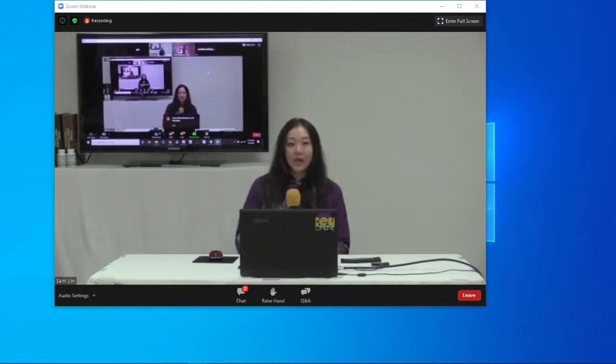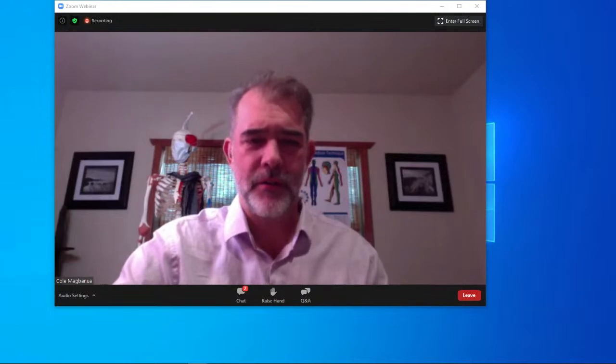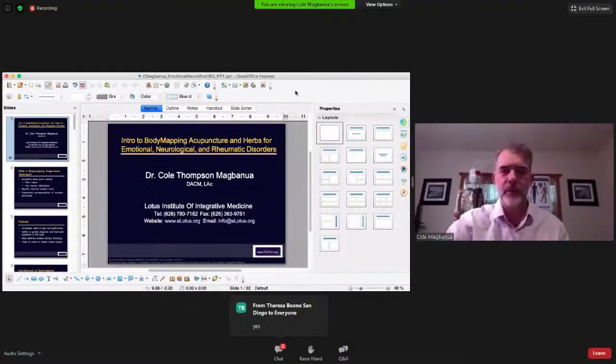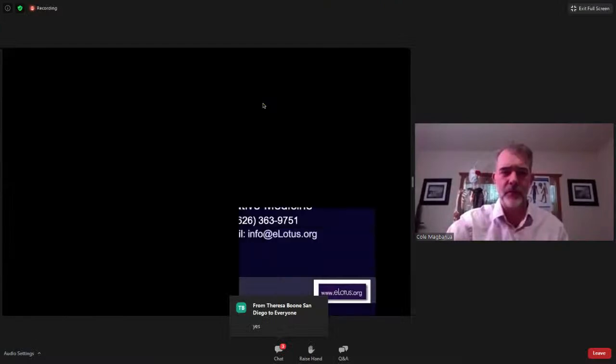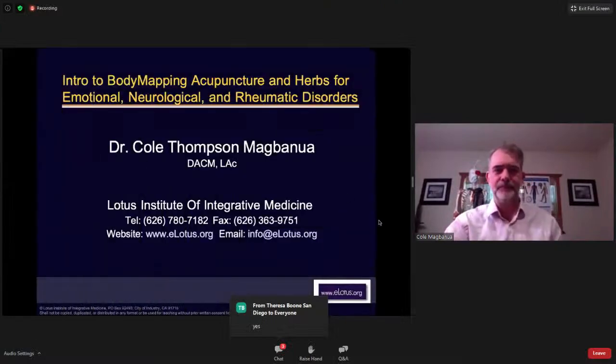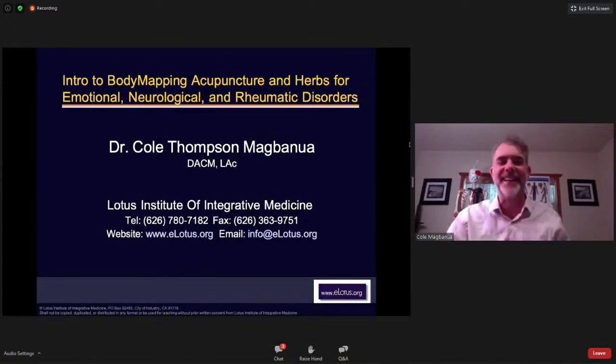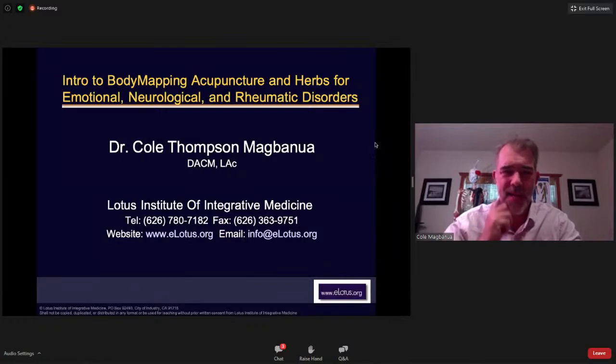Cole, you need to share your PowerPoint — share screen. I can't see myself, so if I look terrible, don't tell me. And I can't see questions or answers — is there a way to do that, Sam, or do we just run through it?